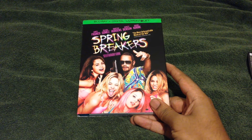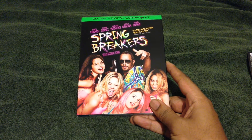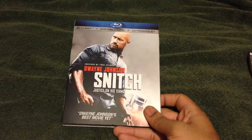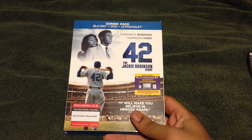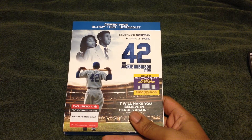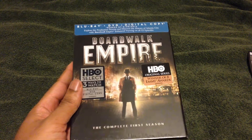I picked up Spring Breakers — if you haven't seen it, I would definitely say at least watch it once. It's a lot different than what people may take it to be, so at least look into it and watch the trailer. I picked up Snitch — I like the Rock, what can I say? Rock is cool. I used to watch him when he was wrestling, way back in the days. I also picked up the Jackie Robinson Story, and this is the Target exclusive version with extra content — it's pretty cool. Last but not least, I picked up Boardwalk Empire.